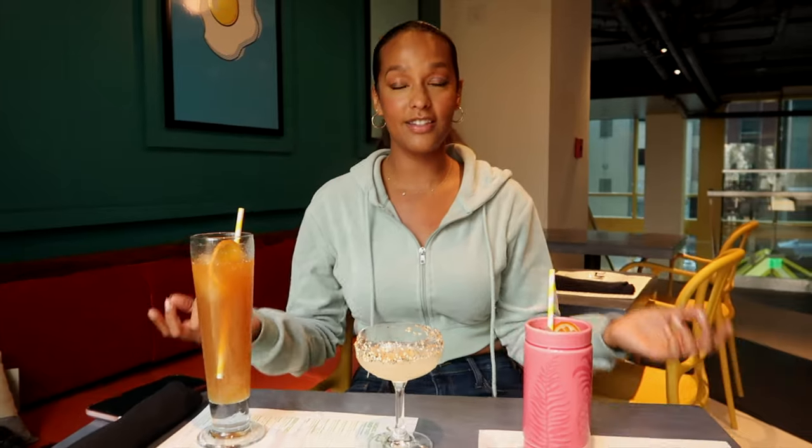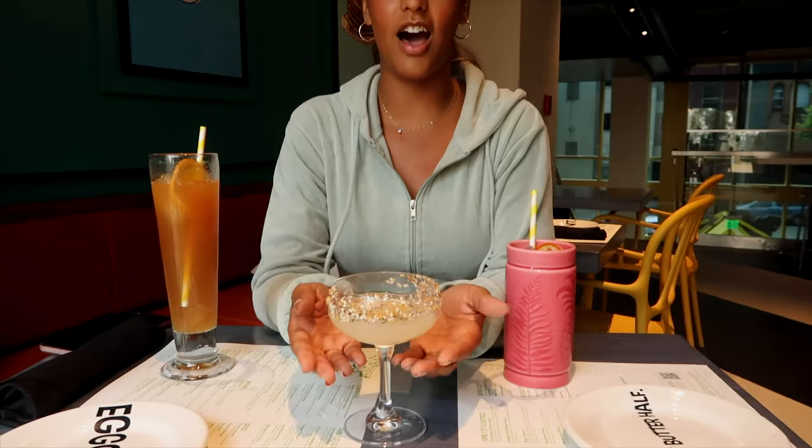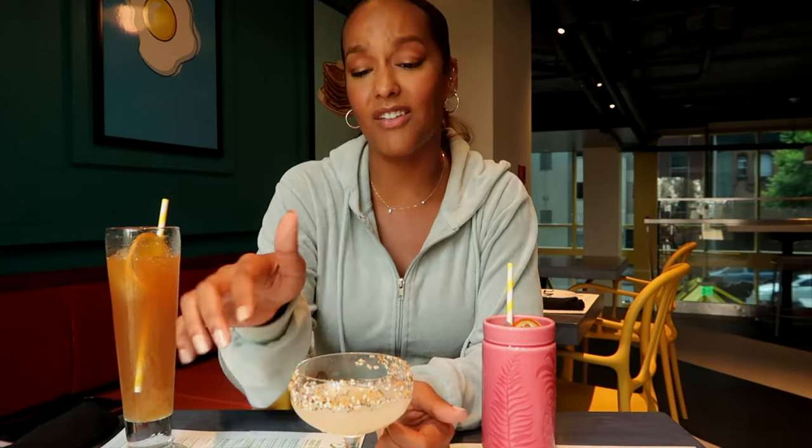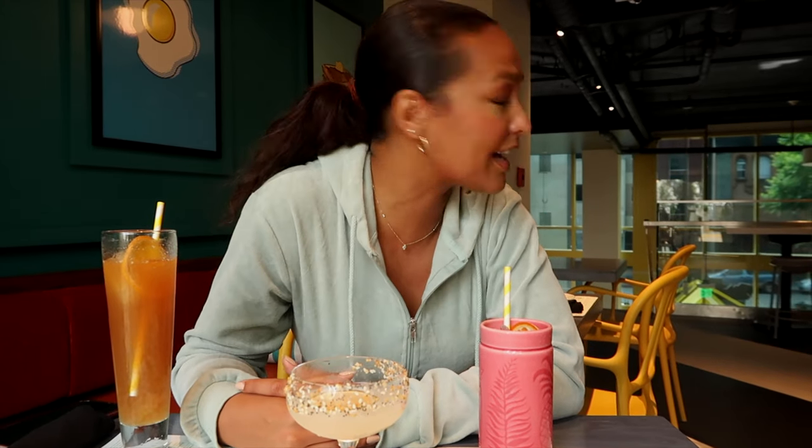Out of all the drinks, which one is my favorite and which one is my least favorite? You know I like a good cocktail, so the Airhead Juice is going last just because it didn't have alcohol — it still tastes good, but you know. Between the other two, I have to say that the Everything Gimlet reigns supreme. I think it's a really cool twist — I love that they use that sesame seed rim and then it's just like your standard Gimlet. I think I'm tipsy already. Where's the breakfast? I think it's time to eat.